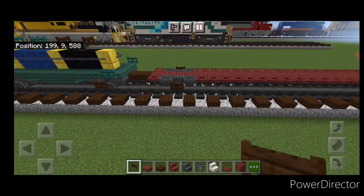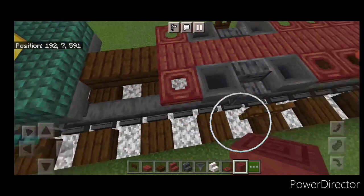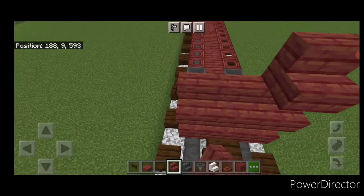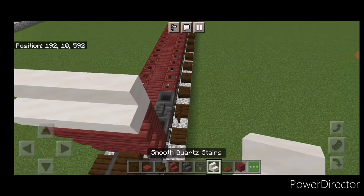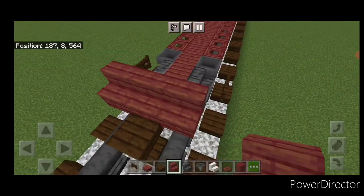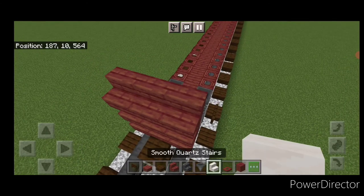Come on top of the end with mangrove stairs and make a three-by-three of stairs facing this way on top. Then put three smooth quartz stairs on top of that. Repeat the process at the other end facing the opposite way — a three-by-three of stairs with smooth quartz stairs on top.